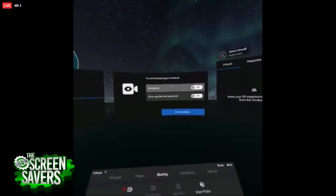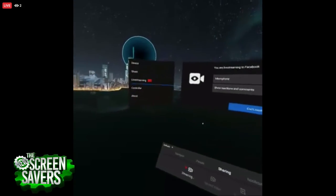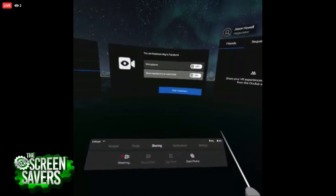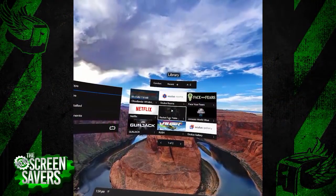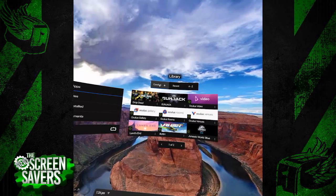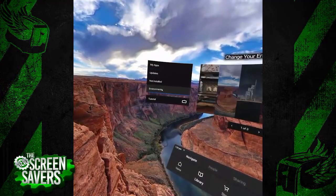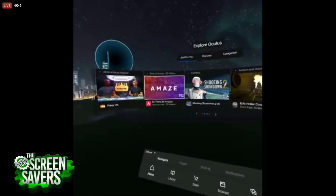We're seeing a live stream coming from the device, casting to a Facebook page — about 10 or 15 seconds of lag. You can use the interface, check it out, go into the library and play games, and it'll stream. It's super easy to stream your Oculus Go content on Facebook. Should I play Shooting Showdown 2? Sure — that's what you were playing earlier.